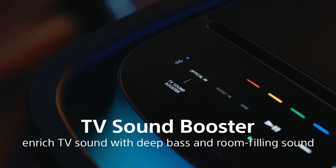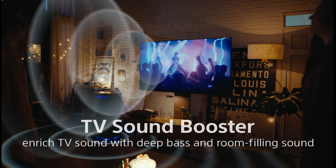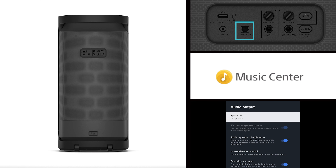When you are all done partying and performing with the XB900, you can use the speaker in combination with your TV. With the TV sound booster, it will amplify your TV's audio with its powerful and massive X-Balance speaker that will really fill the room. All you'll need to do is set up the speaker by plugging it into your TV with the supplied optical cable. You can control it with the Music Center app and set your TV to audio mode.